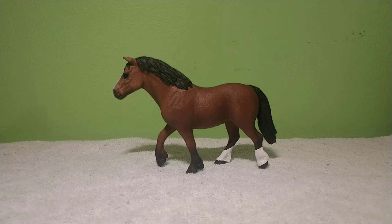Hi everyone, welcome to the review of the Pony Mare that comes in the Pony Race set by Schleich. She is a second coloring of the Welsh Mare model that was first begun being sold in 2018. So let's take a quick look at her and I'll point out a few things.